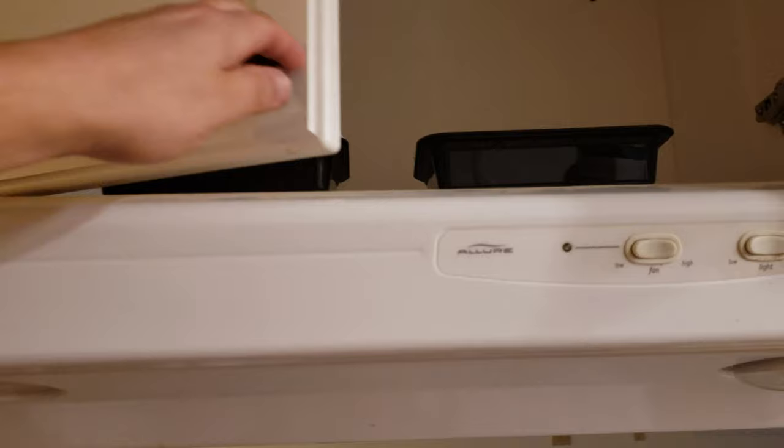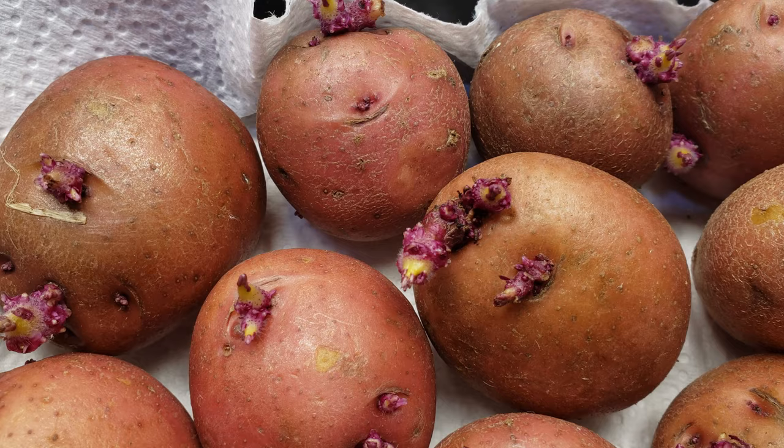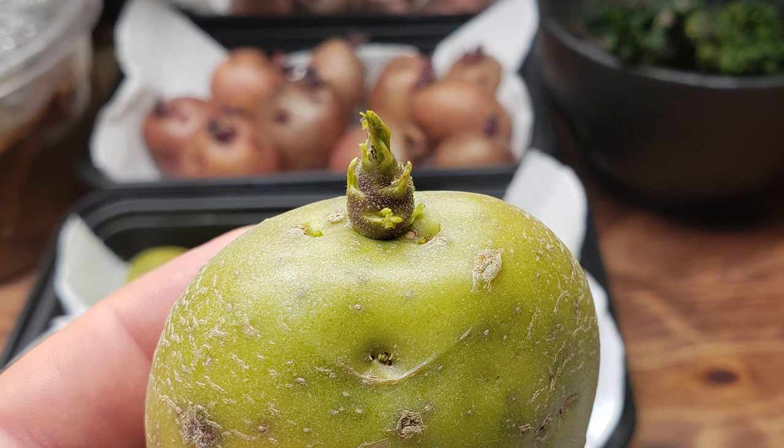Sprouts usually begin to form quite quickly, often several per potato — even on these small guys. You can start planting the sprouted eyes right away. However, I prefer to bring the potatoes into the light at a little bit cooler temperatures to really green up those sprouts and minimize the planting shock. So while the potatoes are continuing to sprout and grow, let's discuss our soil.